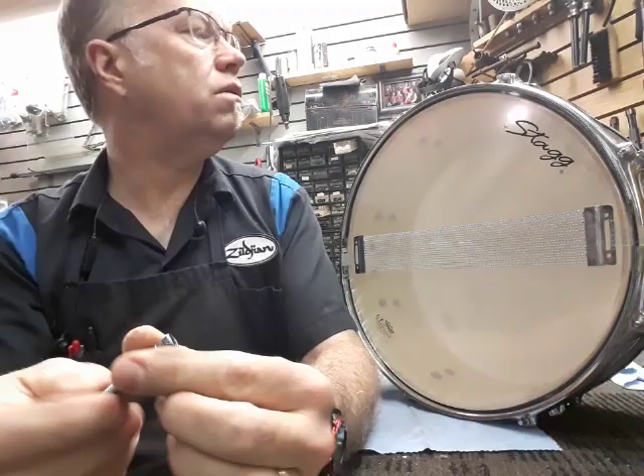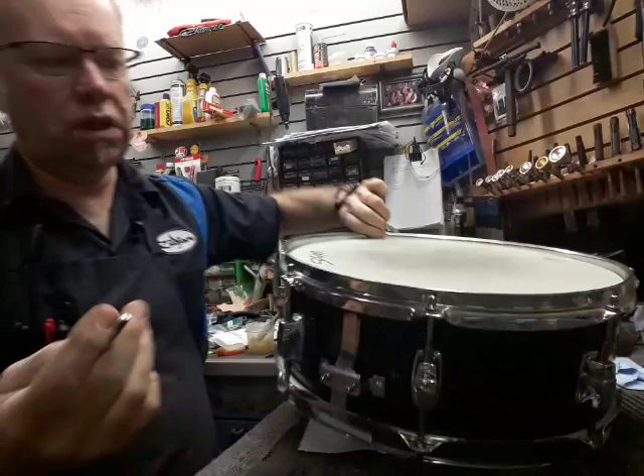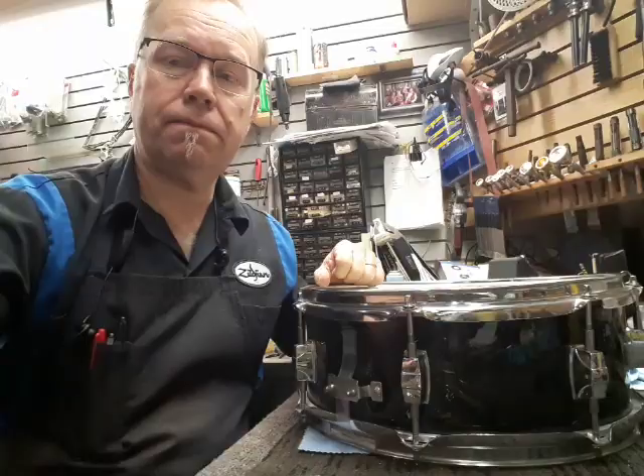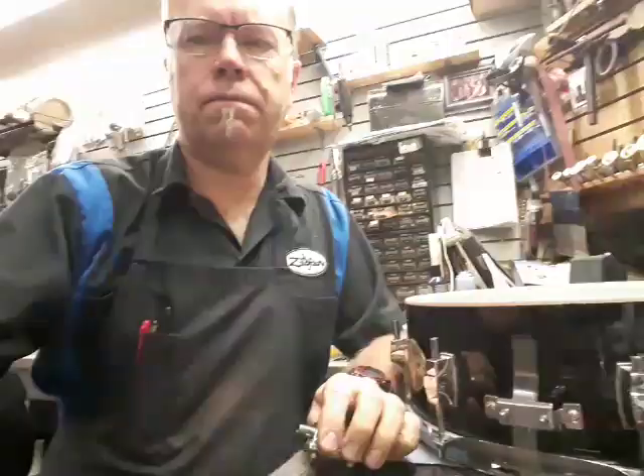We can say it looks good — it's got eight lugs, it's a student line drum, it should be great. But how long will this really last? And why do they break? We're going to take this apart and take a look inside.